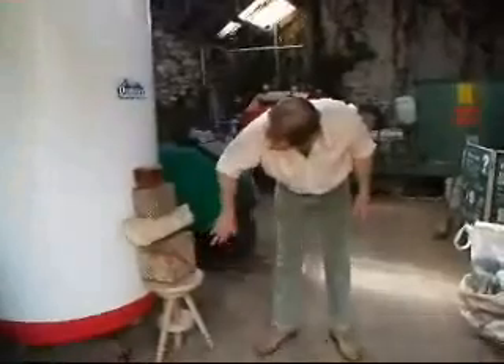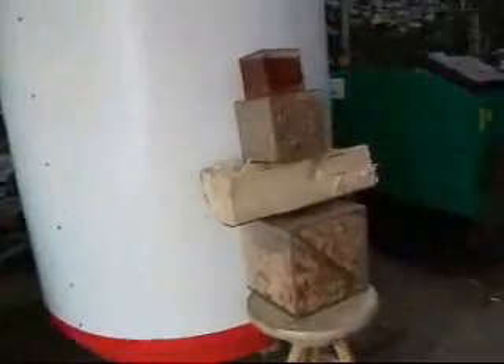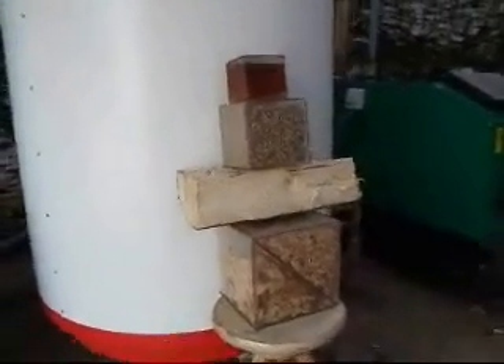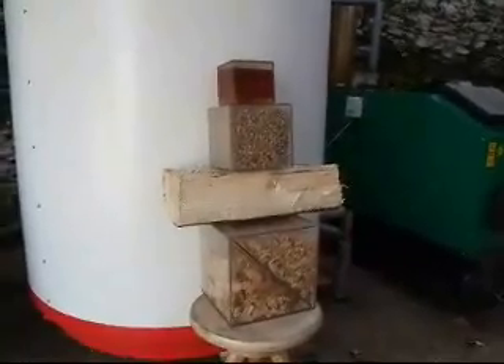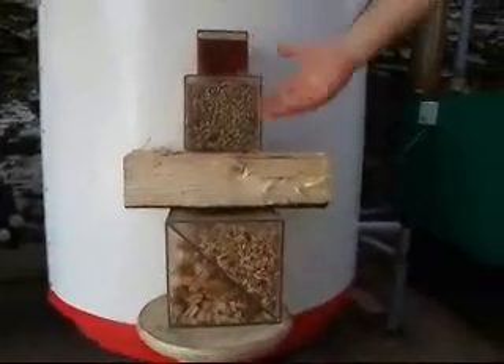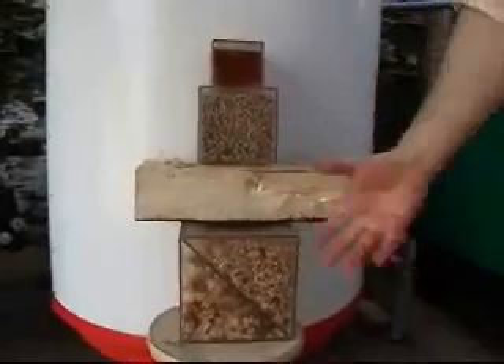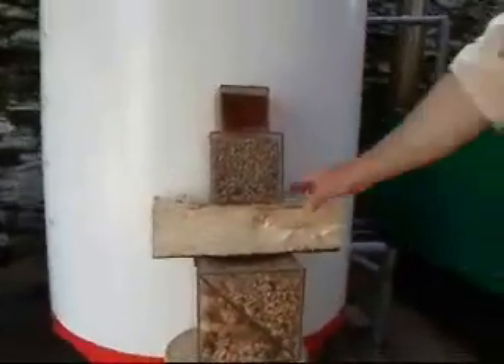Here we have various types of fuels. In the bottom we've got the chip. There's the log, this is the pellet, and this is the oil. Now these are all equivalent volumes — there's the same energy in those compartments. I put the log in here because its density is between the pellet and the chip, because there's more air in there. But if you chipped that, you would get the same quantity of chip in there, and that's the same amount of energy.